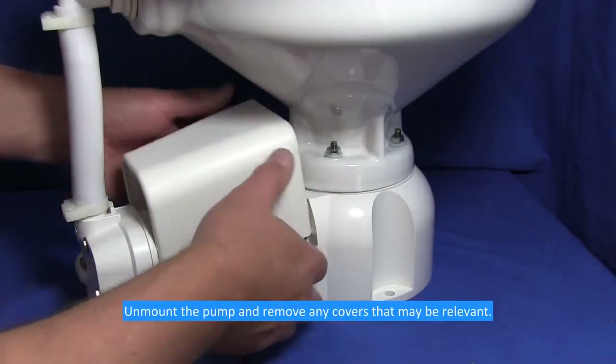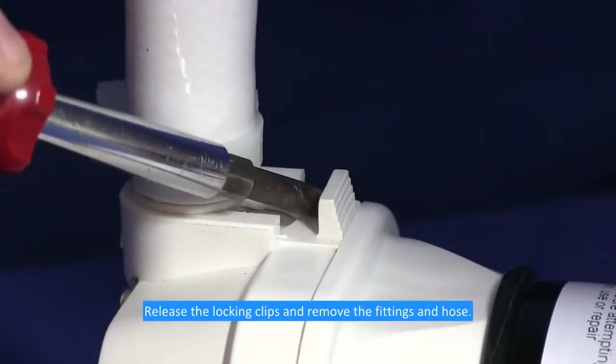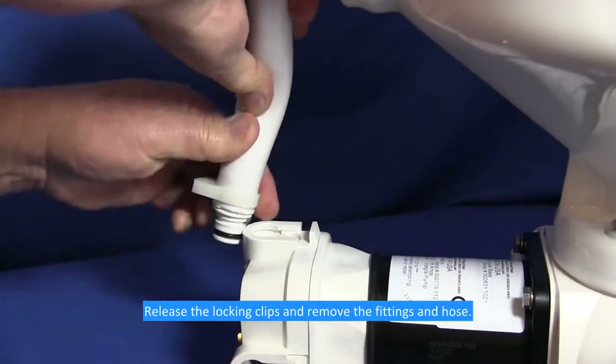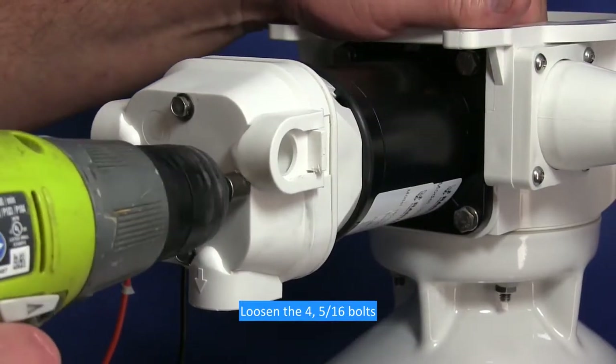Unmount the pump and remove any covers that may be relevant. Release the locking clips and remove the fittings and hose. Loosen the four 5/16th bolts.